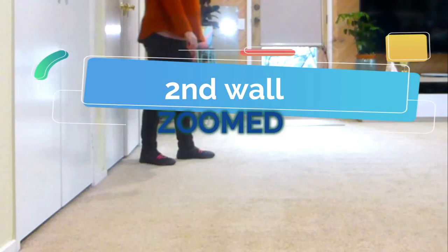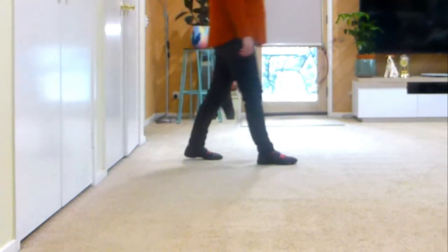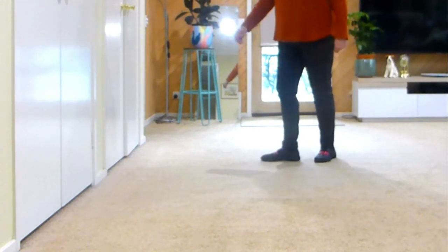Let's do the second walk: seven eight — forward, touch, back, heel together, scuff, step, forward, recover, half shuffle turning quarter left.